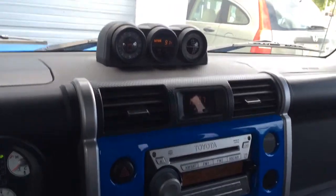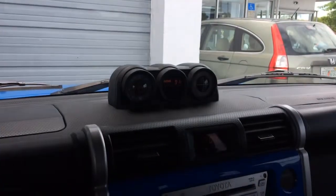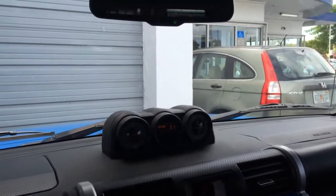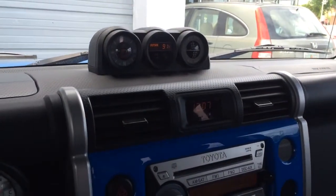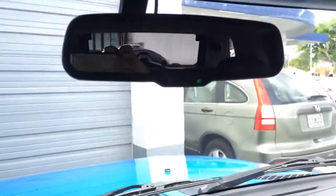This is an FJ Cruiser. We ended up installing a backup camera for the owner because this car is kind of hard to see out of — the back window is obstructed by the spare tire and the vehicle sits a little high, so you really can't see anything behind you.